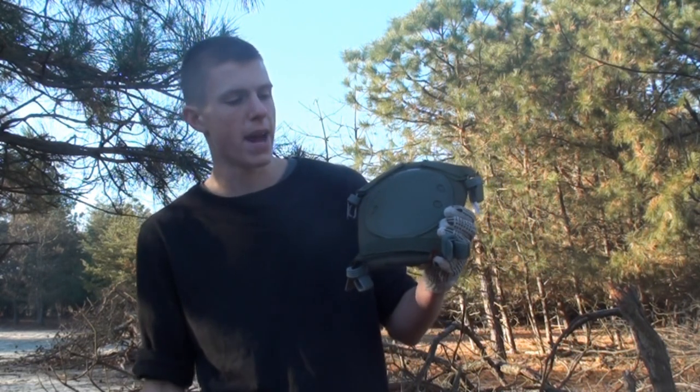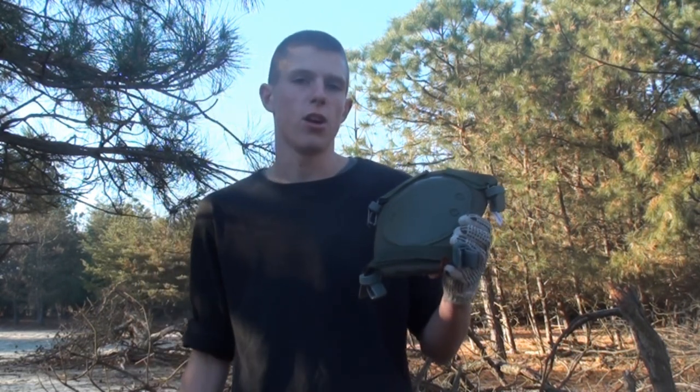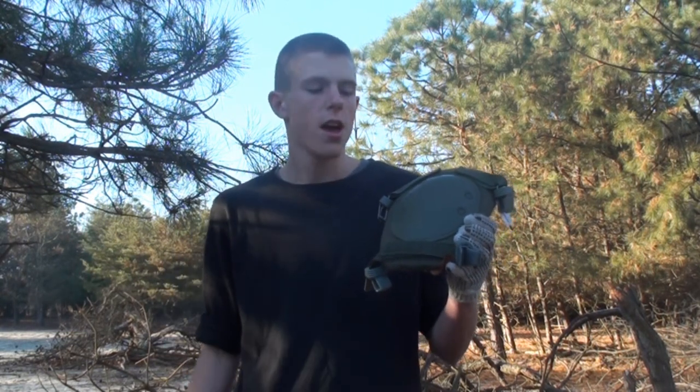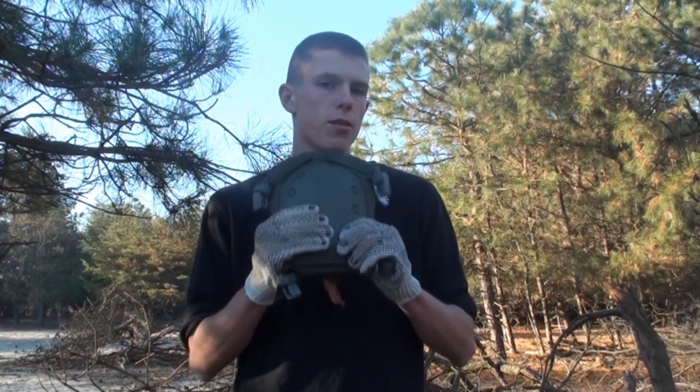Now these are a little bit different than your typical knee pads. If you're interested in knowing where to purchase them, these were sent out to me by Dexter Meadows. There'll be a link down below in the description. You can purchase them on their site for about $35.